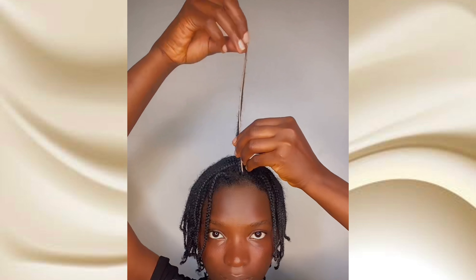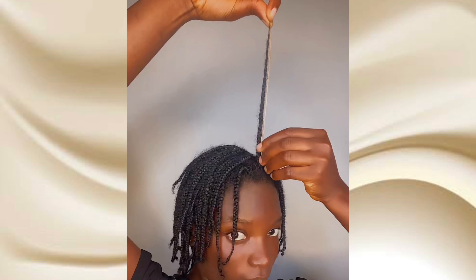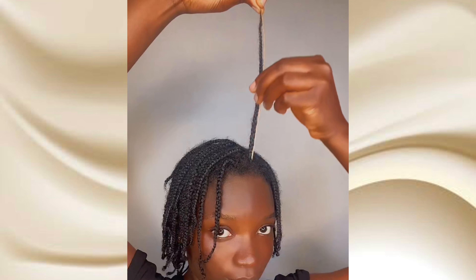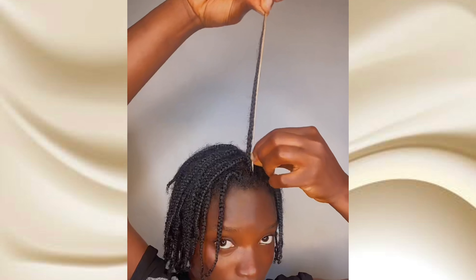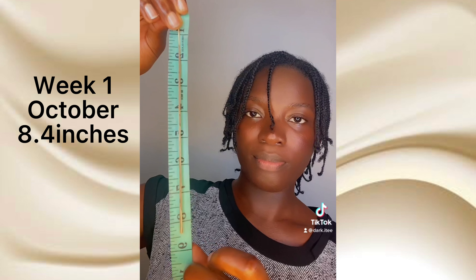After moisturizing my hair strands, I align a sample section with the broomstick. The length where my hair stops on the broomstick is what I place on the tape rule to know the length of my current hair. On the tape rule it's actually 8.4 inches, so for the first week in October my length check is 8.4 inches.